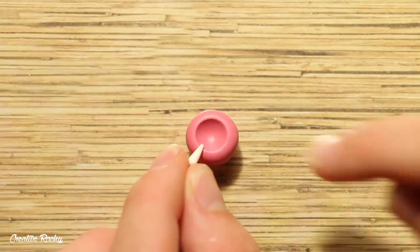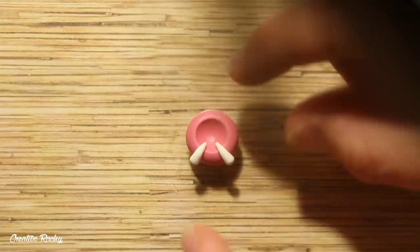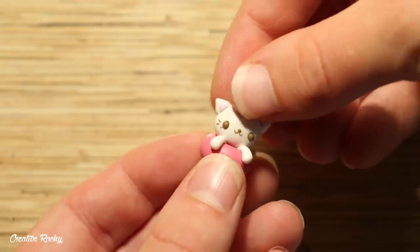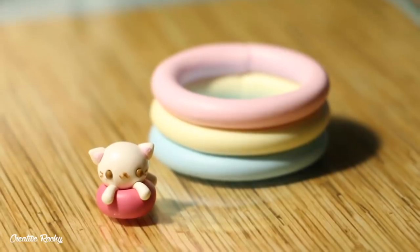With the white clay, shape three teardrops — two for the legs and one for the tail — then position them hanging over the pink floaty. Add on the head and then it's time to bake both the cat and the pool in your oven according to your package's instructions.